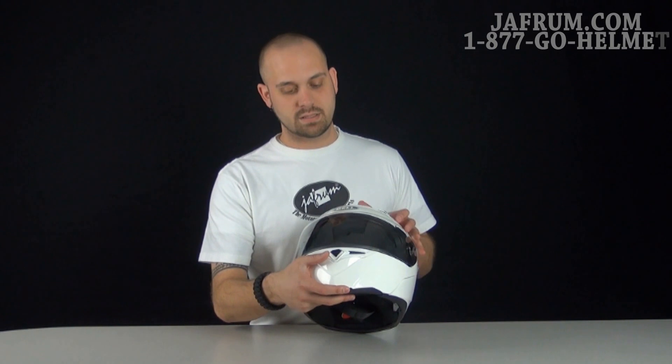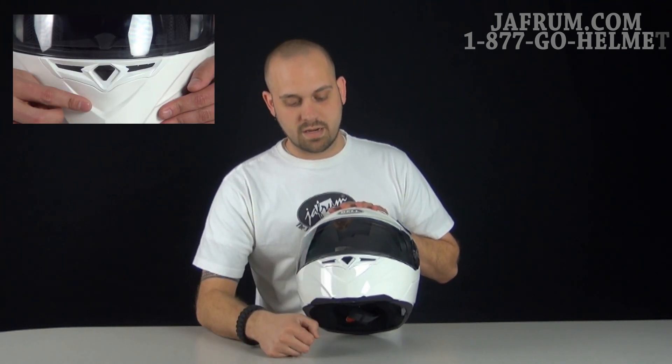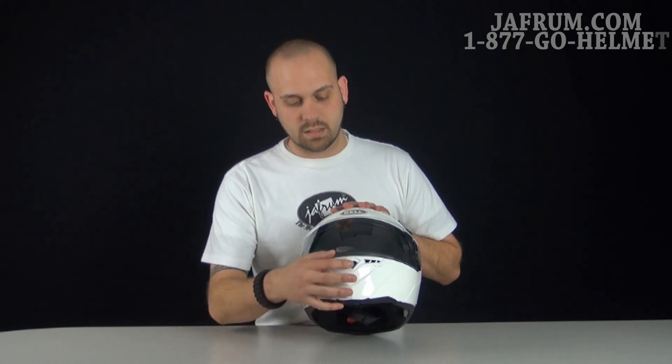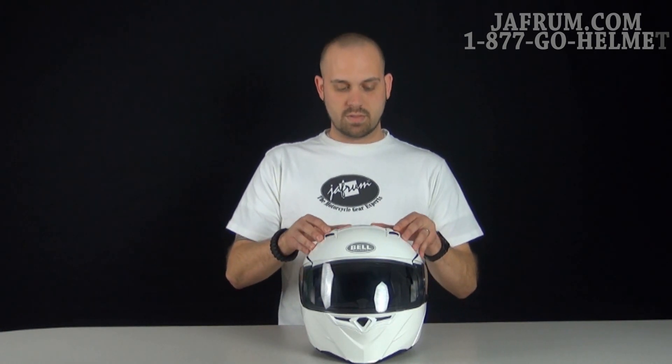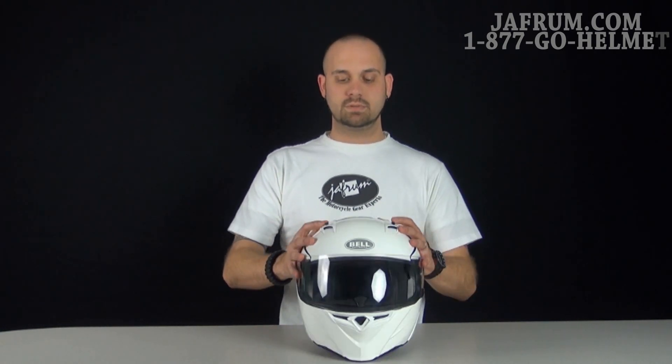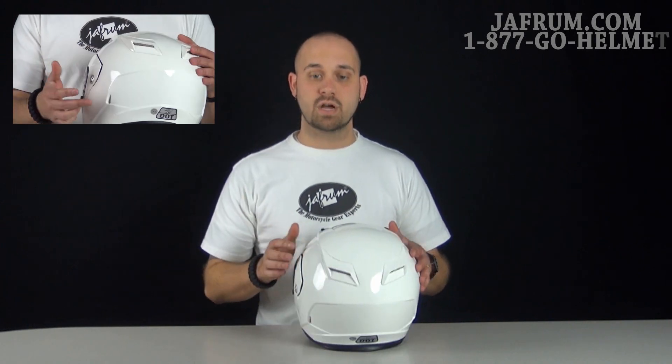Ventilation — they definitely did not go shy on ventilation. It's the same as the old style. They've got that mouth vent in the front that is an open and close. You've also got the two brow vents at the top of the crown that open and close as well, allowing that venturi effect to come off those two exhaust vents in the back and pull that air straight through, keeping your scalp dry and cool.